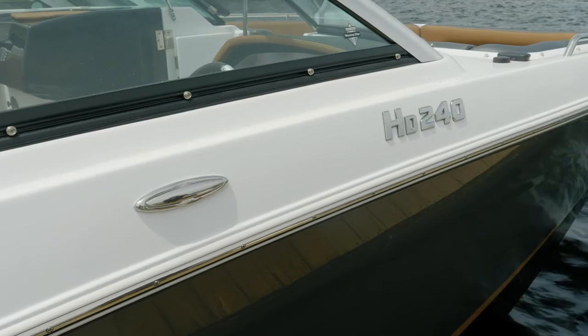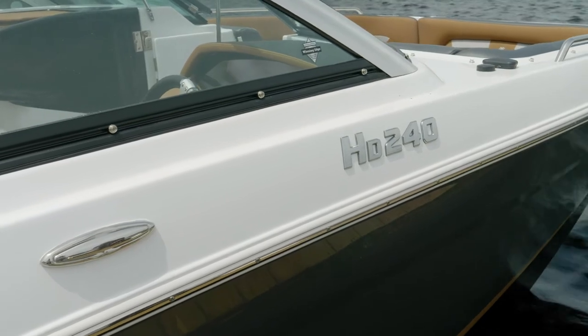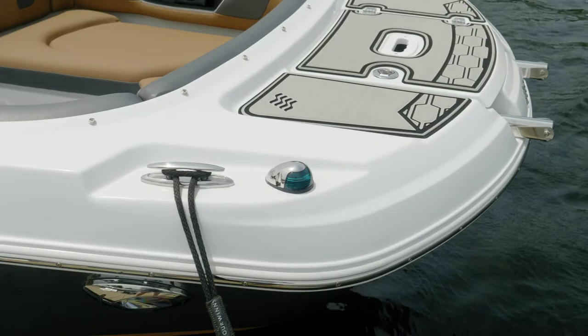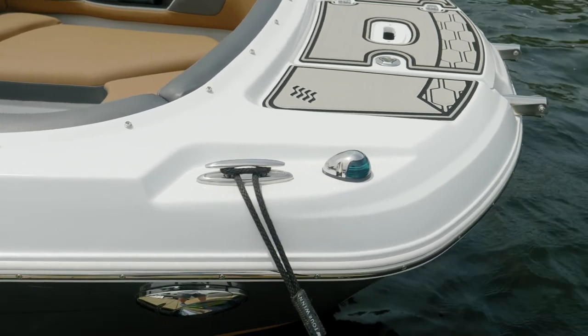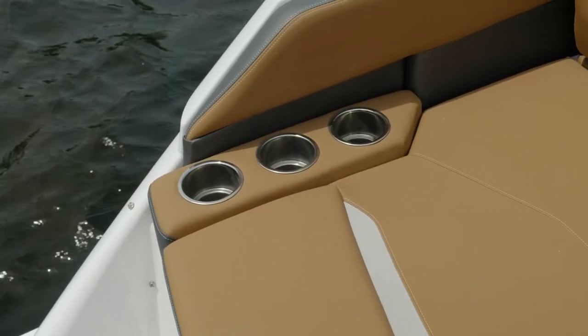Some beautiful features that trim your Four Winds to the next level are the stainless steel features included — from the bow and stern eyes, cleats, drink holders, and that nice stainless steel rub rail. This looks great and is going to last you a lifetime on the water.